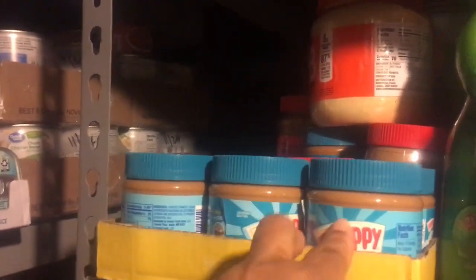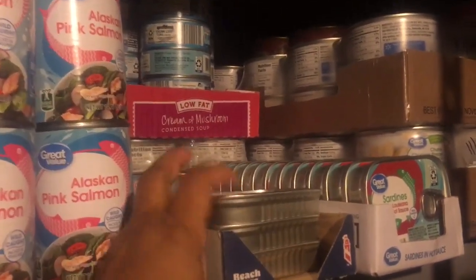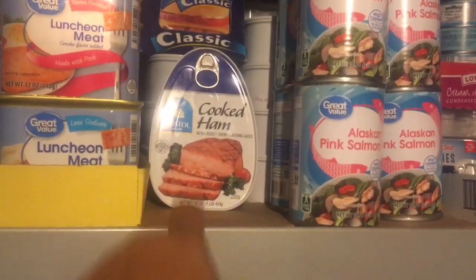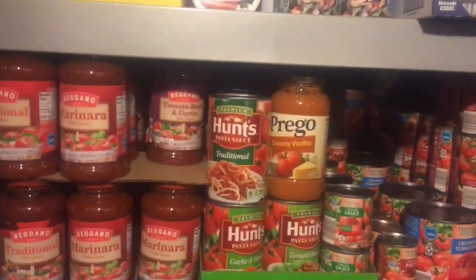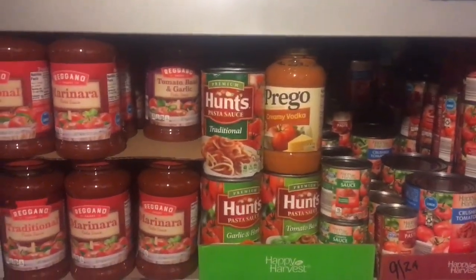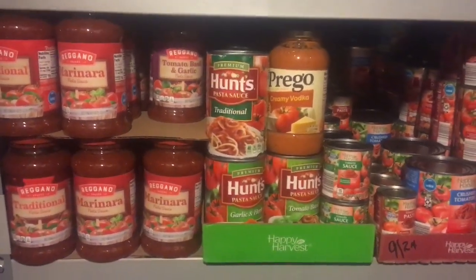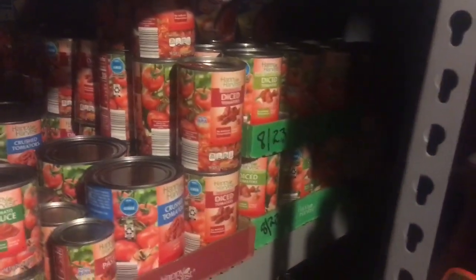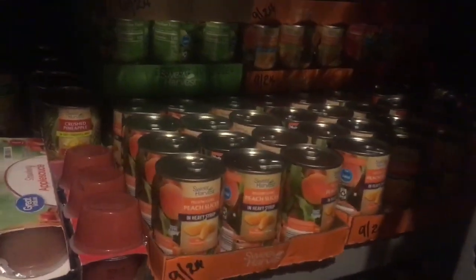Over here is what we've been using so much of - so much peanut butter gone! I want to say at least four or five jars between eating it on oatmeal, sandwiches, and that sort of stuff. I used these for making the three-ingredient cookies. I haven't used the chicken too much, but we've been going through sardines quite a bit - this was full and now it's down. A couple of hams - I think one or two are gone. The kitchen working pantry was stocked before we started, as was the short-term pantry in my office closet, so we've gone through all of that.